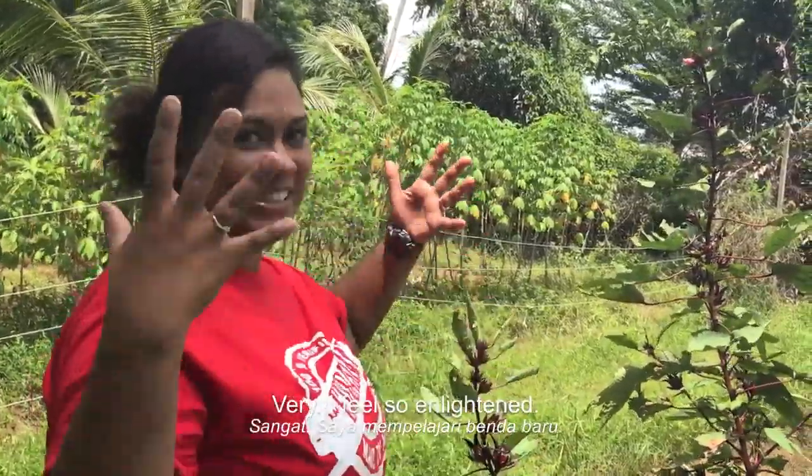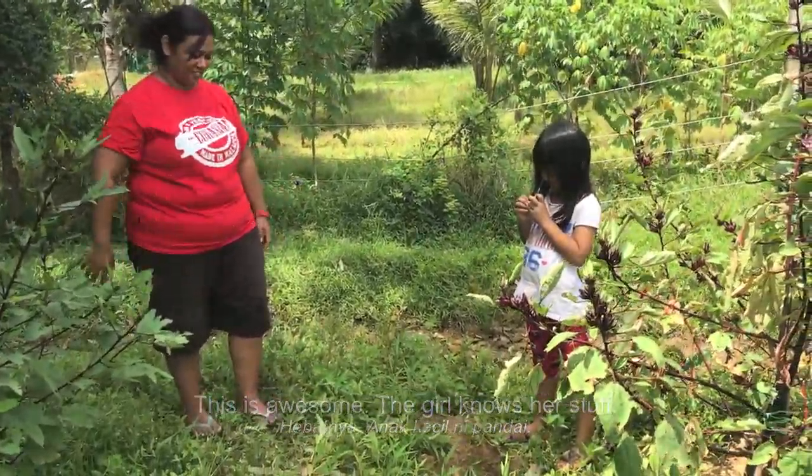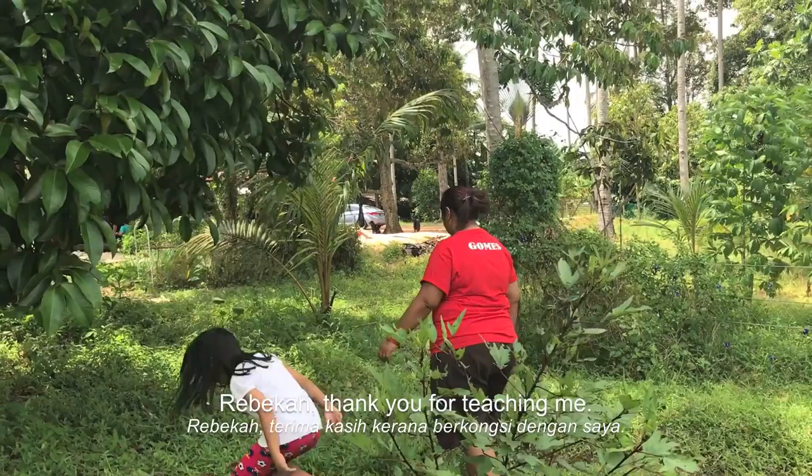Do you feel educated? Very. I feel so enlightened. This is awesome. The girl knows her stuff. Rebecca, thank you for teaching me.